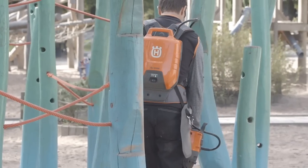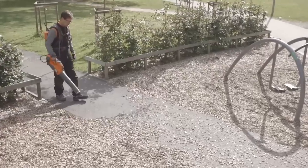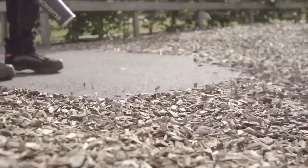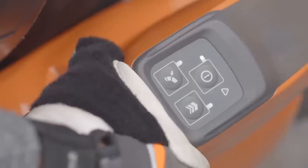The backpack battery allows you to work for hours on one single charge. On Husqvarna battery blowers, the required air volume is easily set with the power trigger. With the cruise control, you can set a constant air volume, while the boost button activates maximum force when needed.